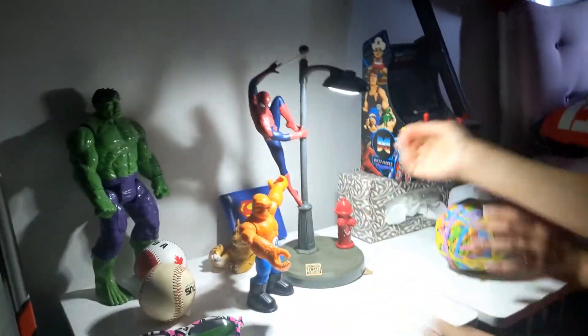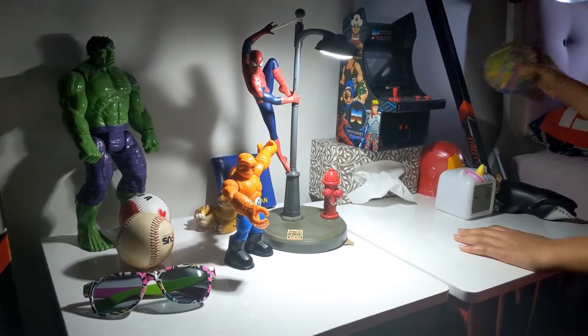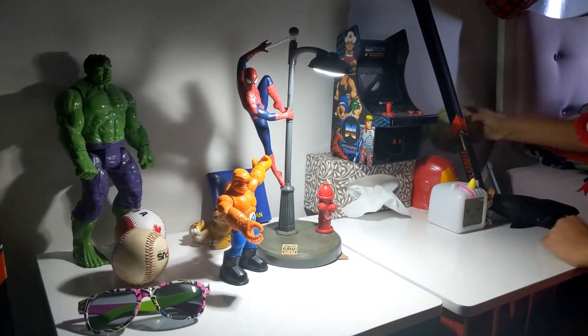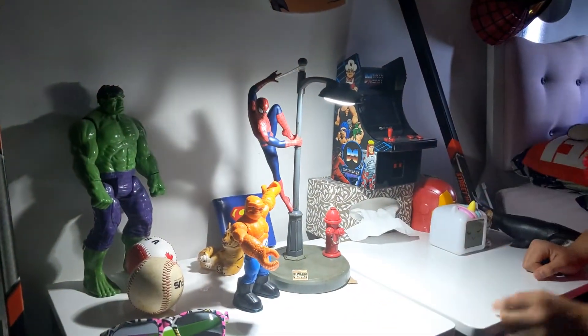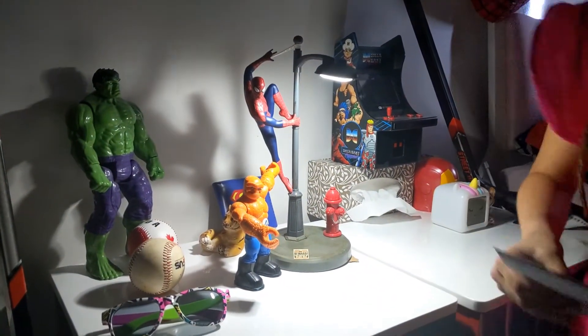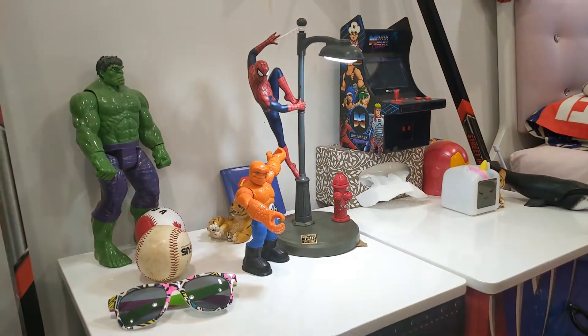So that's our lamp that we just got for our birthday. It's really nice. Stay tuned for our next video — we are going to be doing our mini basketball hoop, putting that in our room. So stay tuned for our next video.